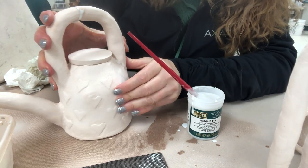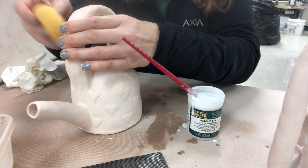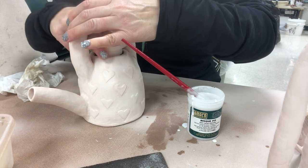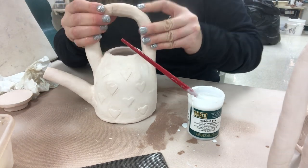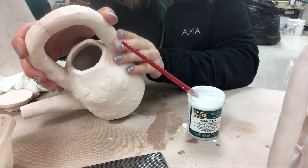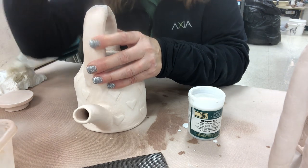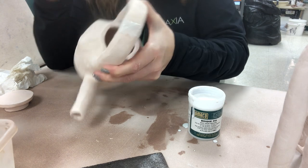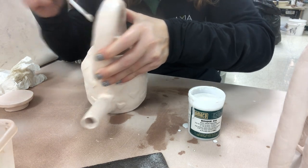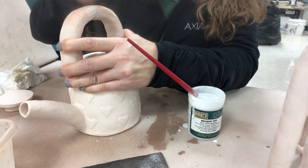Now for the big one — the broken-off handle. Since I have to apply it in two areas, I need to work quickly as it will start to dry. First I'm going to add a little water to both surfaces to help slow down the drying. Then I'll goop it on pretty heavily and allow it to come out a bit. I'll put those surfaces together, try to line them up, really holding them in place. While holding them in place, I'll wipe off some of the extra. Then I'll come back after a few minutes to add a little bit more over that transition to soften it.